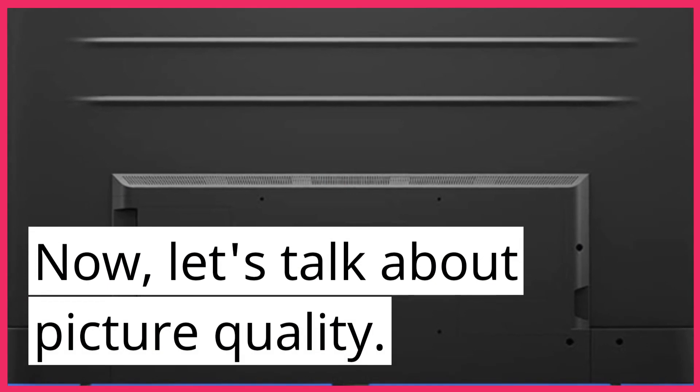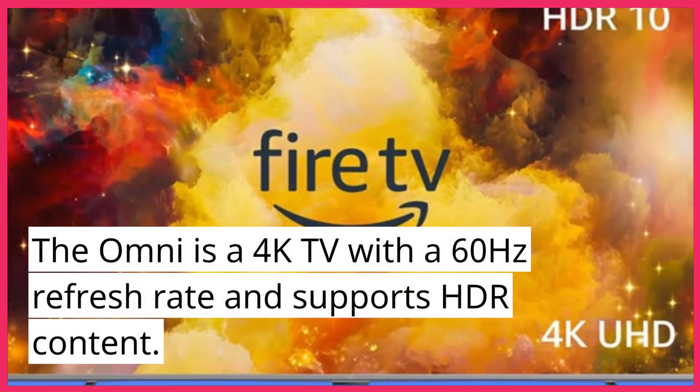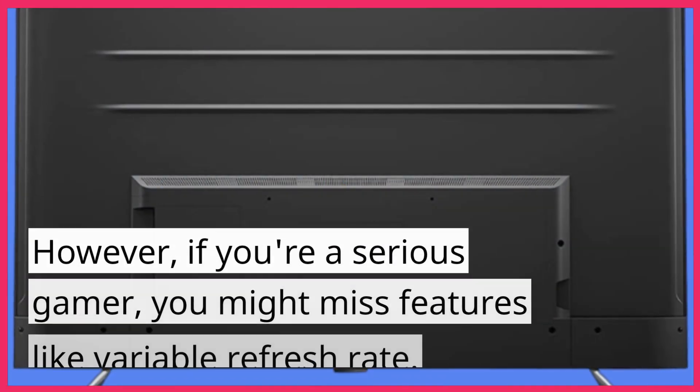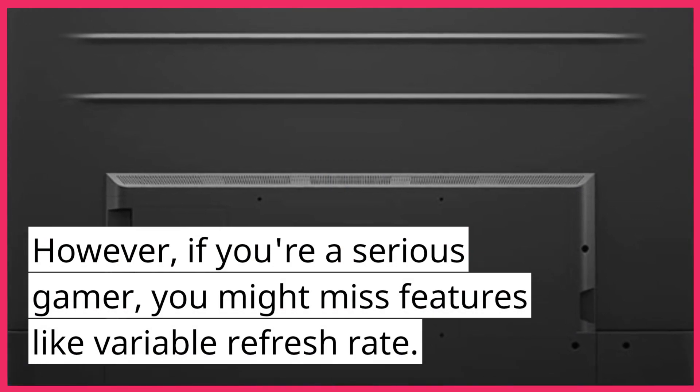Now, let's talk about picture quality. The Omni is a 4K TV with a 60Hz refresh rate and supports HDR content. While its contrast numbers aren't the most impressive, it still delivers decent color performance. However, if you're a serious gamer, you might miss features like variable refresh rate.